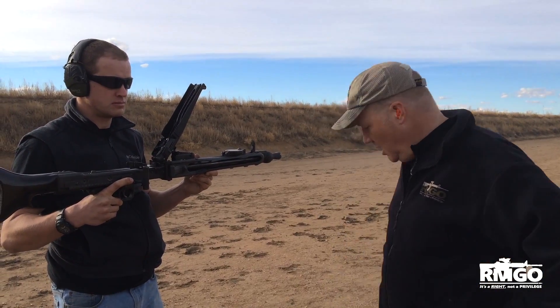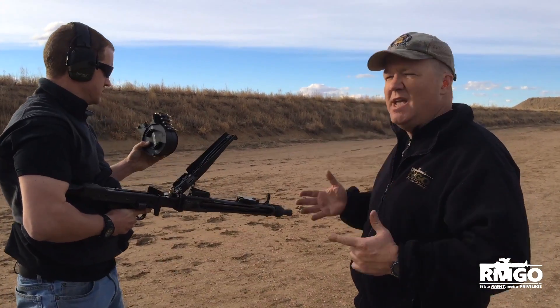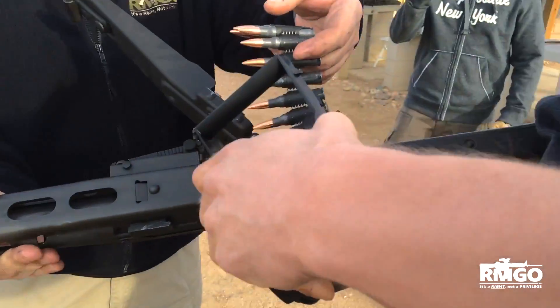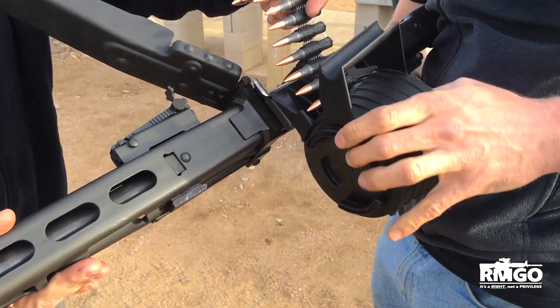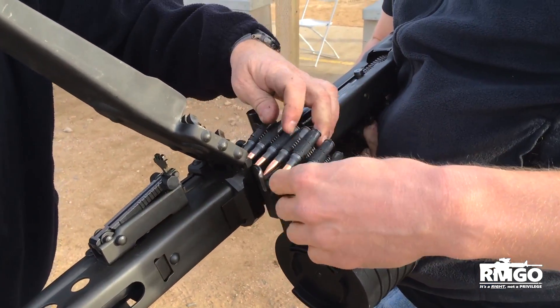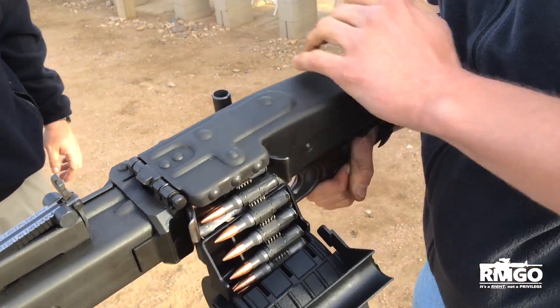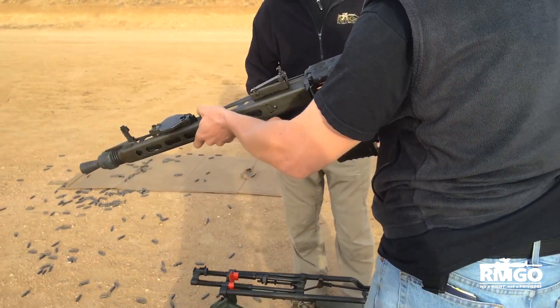Sean here is going to load up what is called a drum, and it's used when you were firing the weapon as an infantryman carrying it and then jumping out of a trench. He's going to first snap on the drum onto the side of the feed plate, and then we'll close the top cover. The weapon is charged.